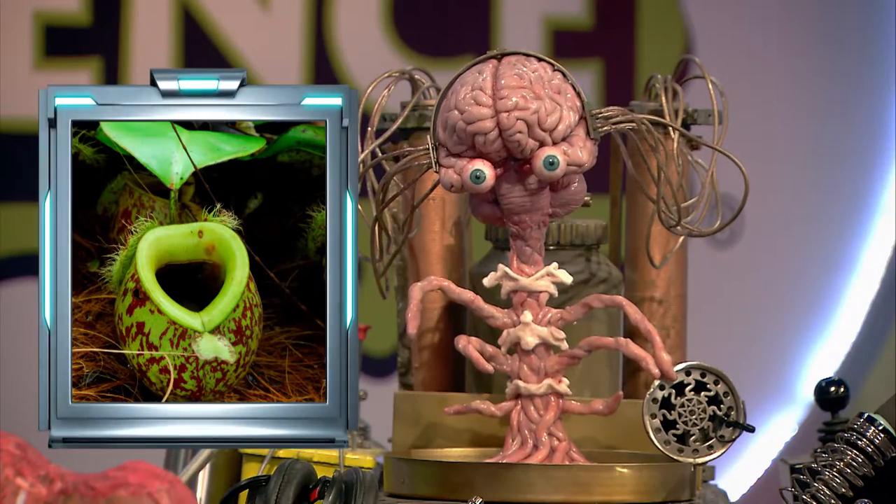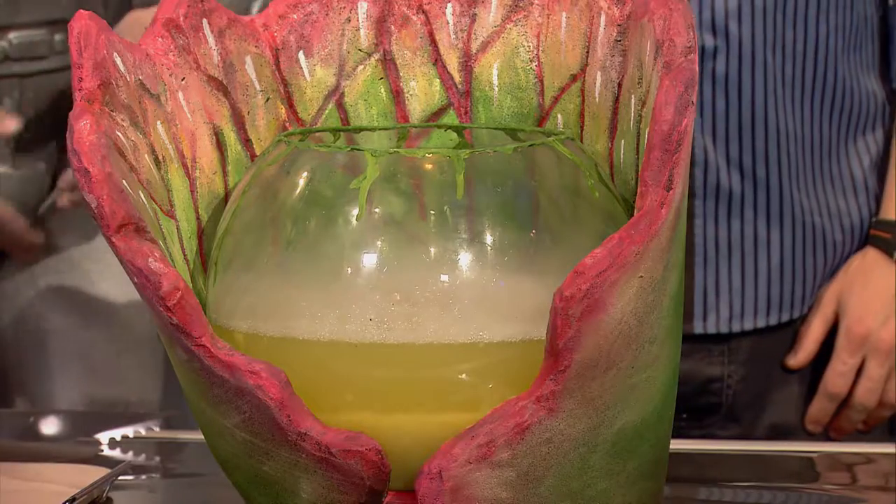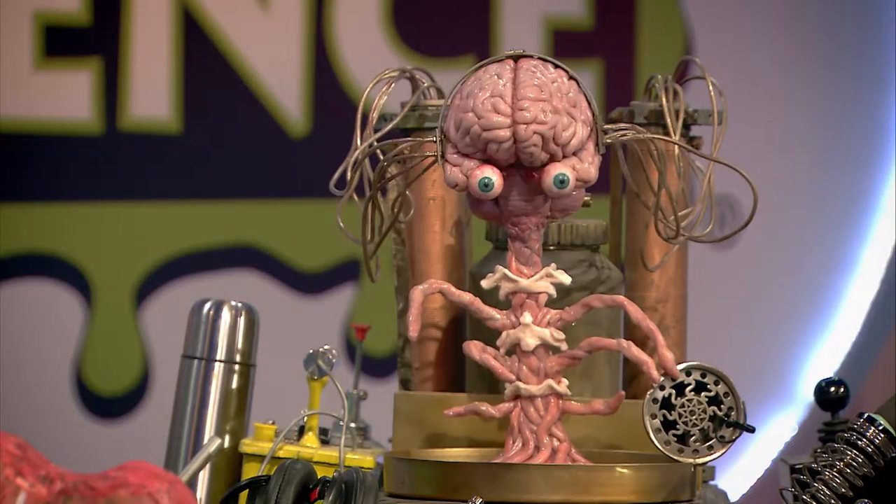Pitcher plants are carnivorous plants that catch their prey in a big cavity filled with liquid. And today, we'll be discovering what pitcher plants are capable of digesting.